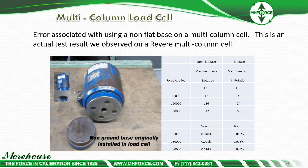Here's a multi-column load cell. The first thing about adapters is to have a flat base. Make sure your load cell has a flat base and then make sure you have a bottom plate that is flat. Here's an example where the bottom plate was not flat and the error was 0.114% at capacity, then a flat plate was used and the error became 0.023% — considerable improvement.